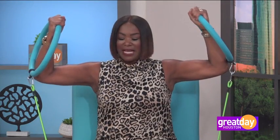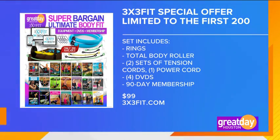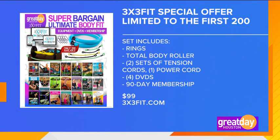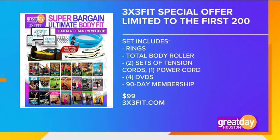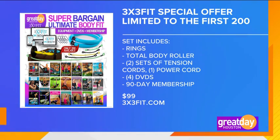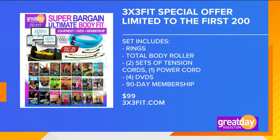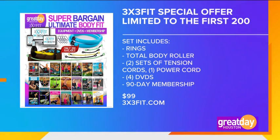In that last five minutes and 42 seconds, I got my complete arm workout while watching TV and at work. 3x3fit has a special offer limited to the first 200 packages. This includes the rings, a total body roller, two sets of tension cords and one power cord, four DVDs, and a 90-day membership to on-demand workouts — all of this for only $99. Visit 3x3fit.com to order yours now.